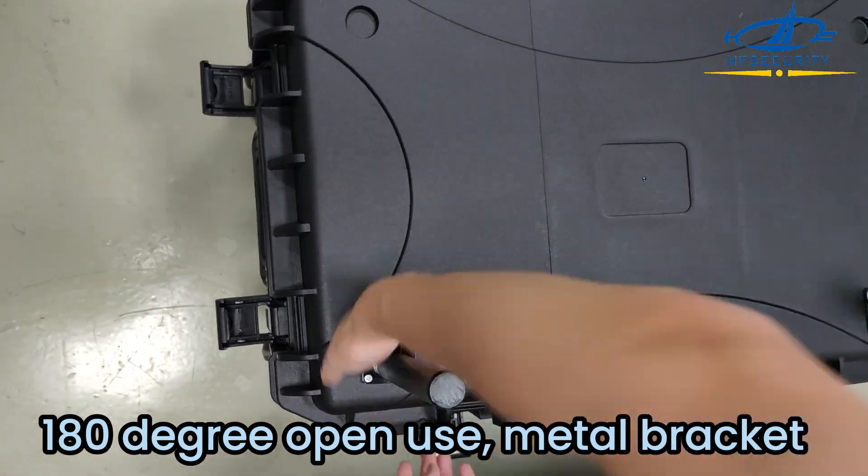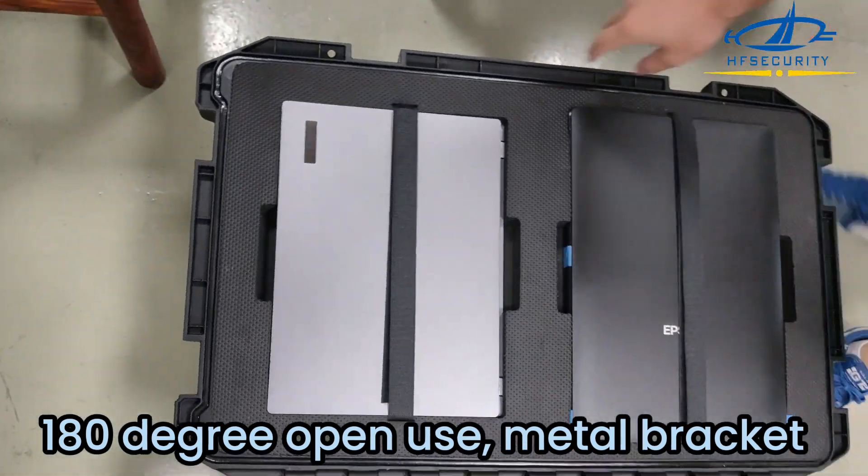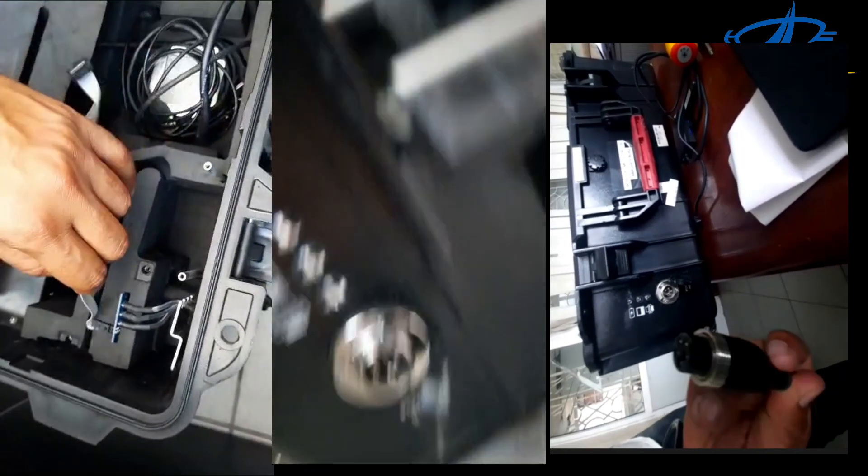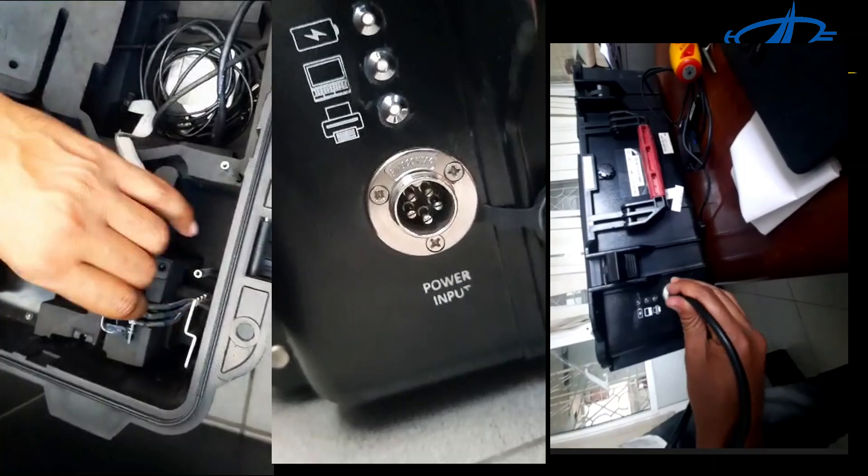The enrollment kit features 180-degree open use with a metal bracket. It is equipped with a power system and a power indicator.